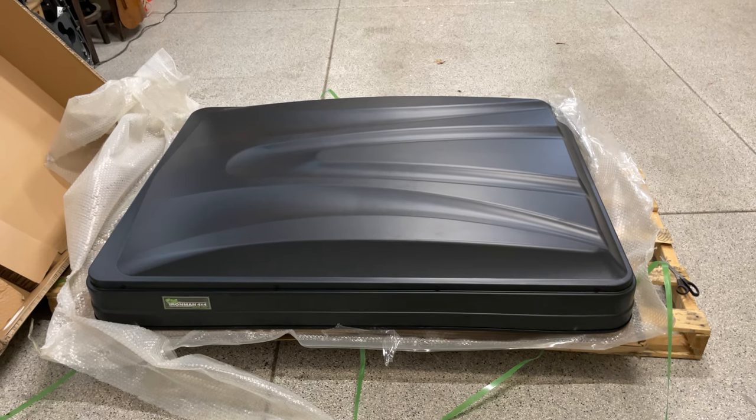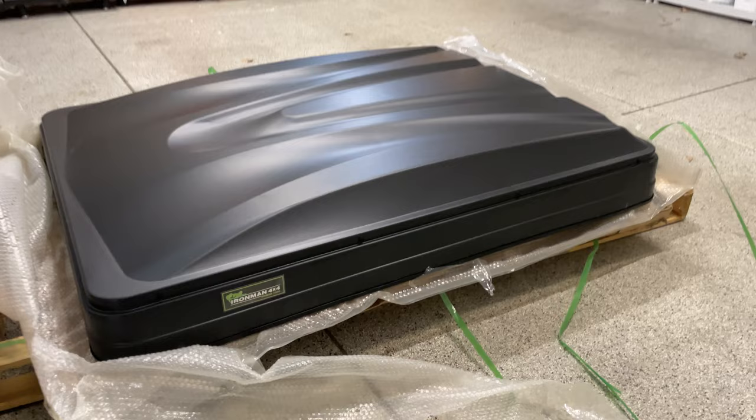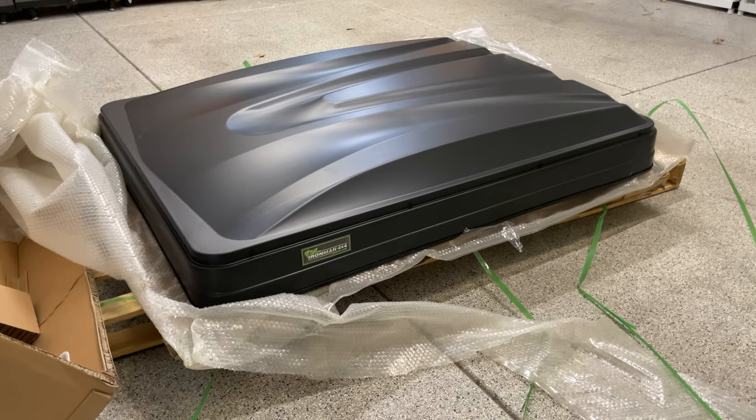So this is what it looks like on the pallet — first impressions. Looks pretty clean, I really like the matte finish, and it looks a lot thinner than a lot of my friends' rooftop tents. We'll continue when we get to the install portion.